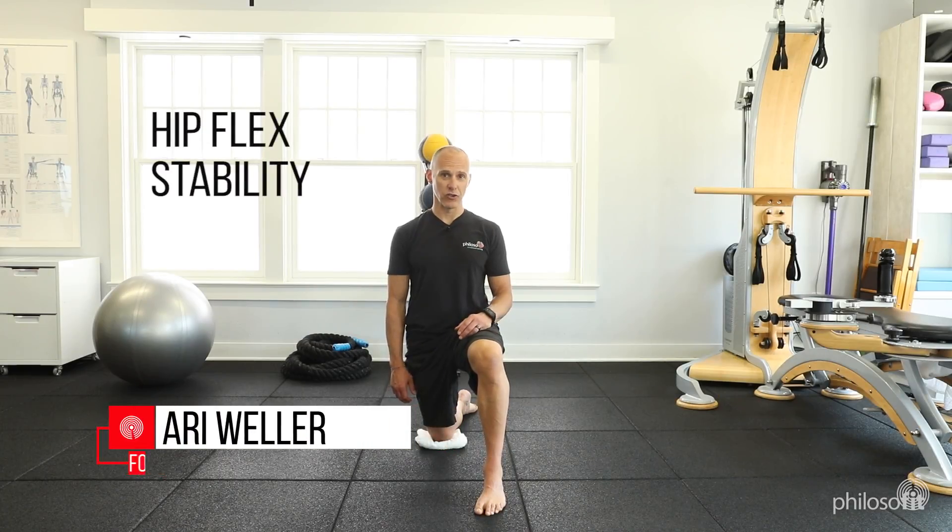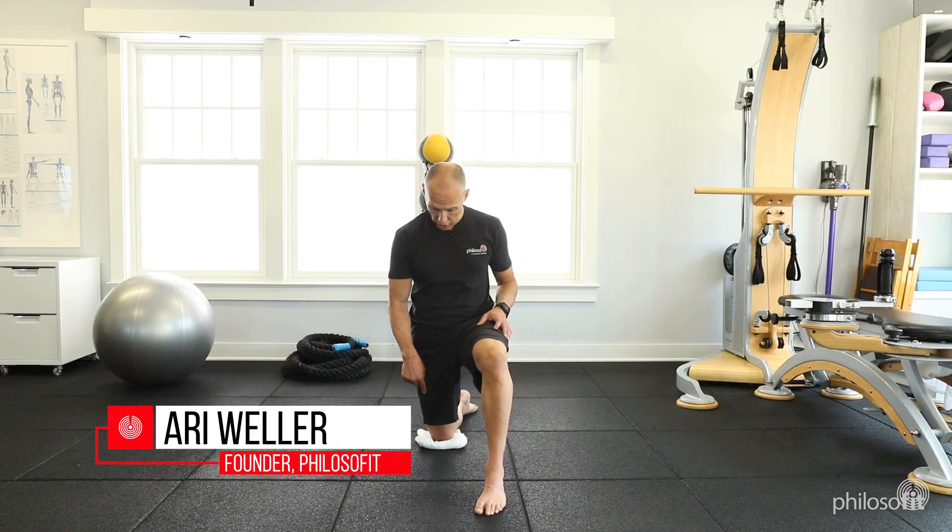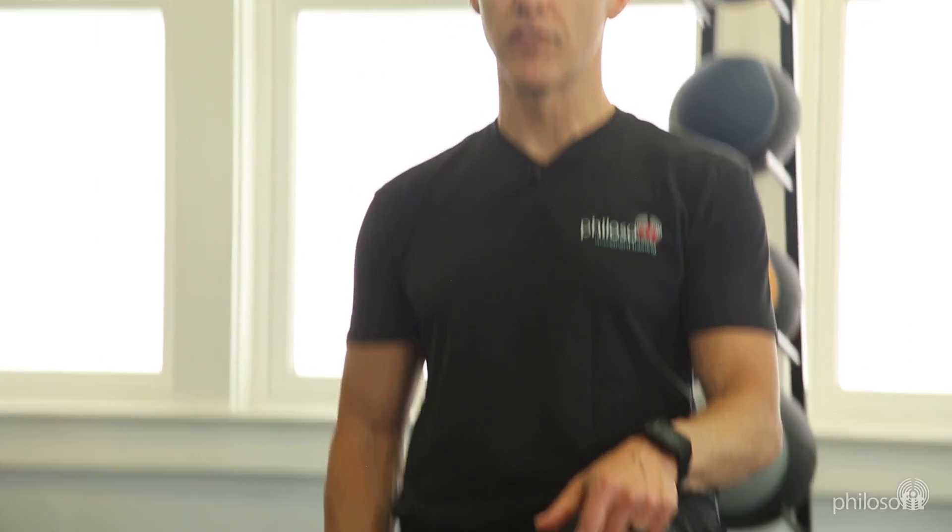This is the hip flex stability stretch in a half kneeling position. One knee down on a towel — that towel is going to serve as feedback for your brain — with the other foot in front of you.